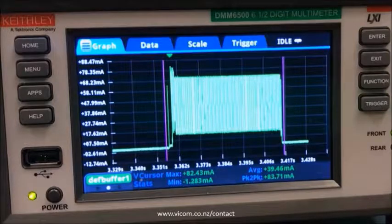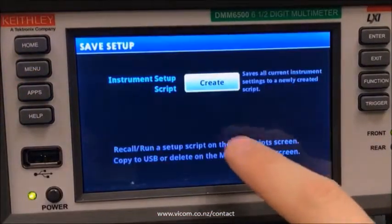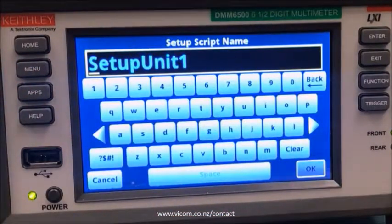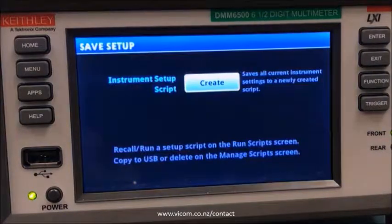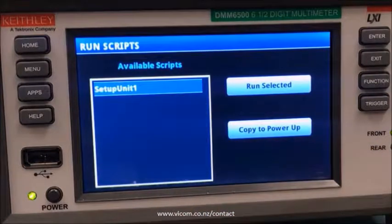But let's say you need to repeat this measurement a lot, or maybe you just really like all your trigger settings. Luckily the DMM6500 gives you an option to save all of these settings and call them back anytime you want. We'll just press the menu button and go over to save setup. You can save different setups with any name you like — the default is fine for me. You can recall all these settings just by running them like any other script, which means you can also move saved setups between different units. You can either choose to run it right now with run selected, or you can copy to power up so that the settings will be loaded as soon as the instrument turns on.